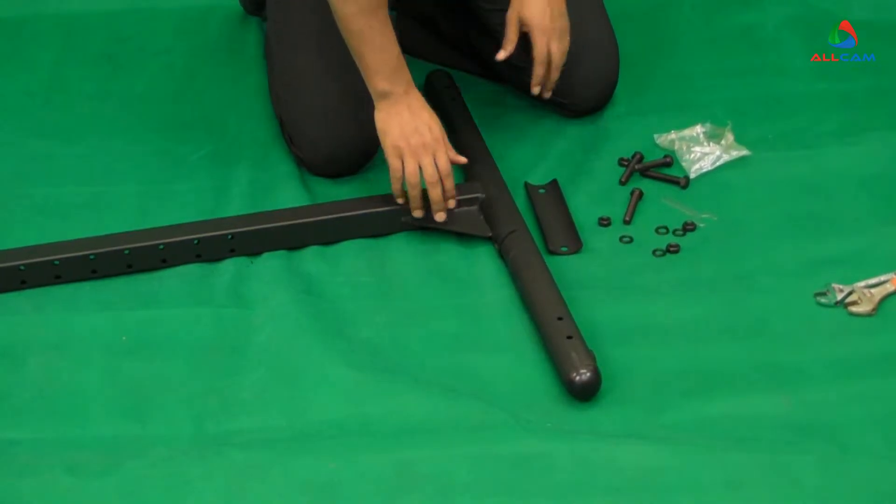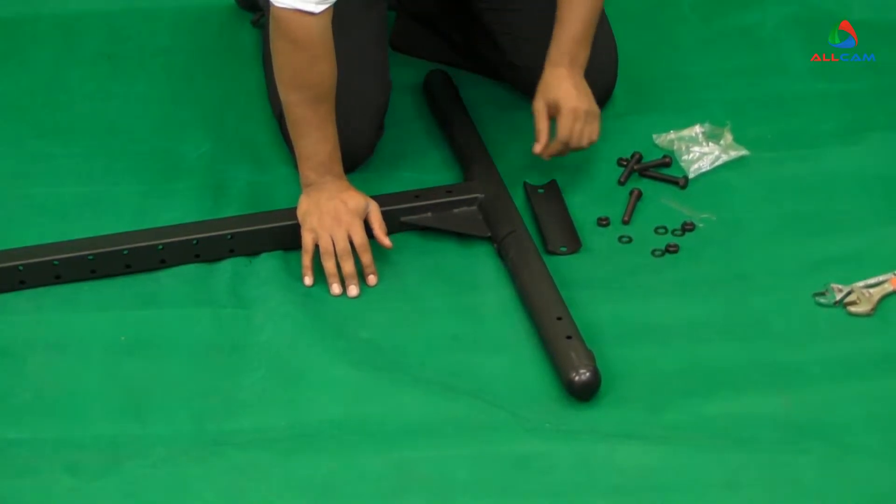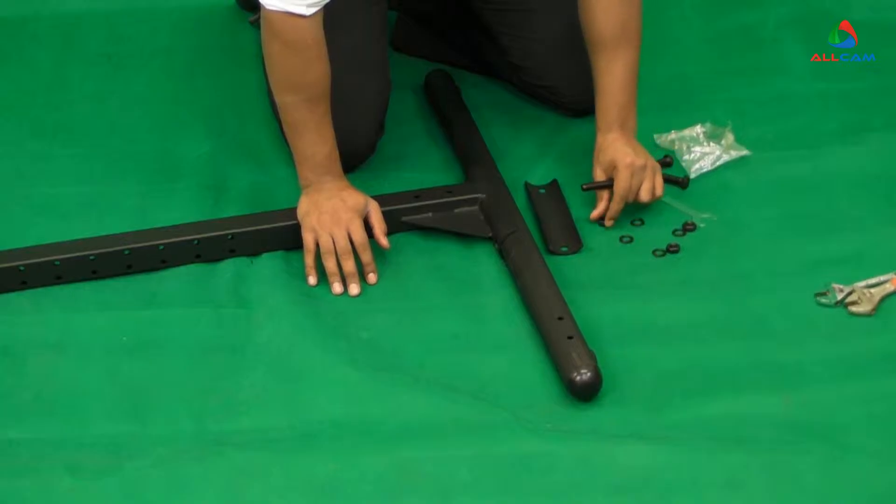Step one is to pick a side and assemble the base tube to the long pole using parts 12, 13, and 14.